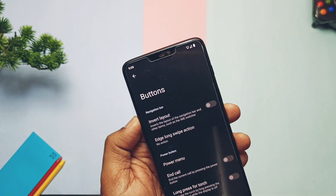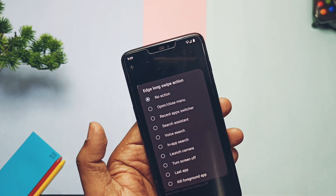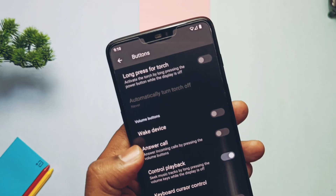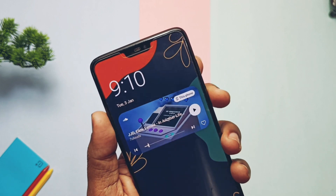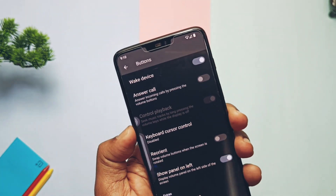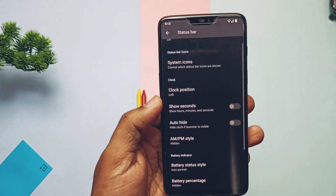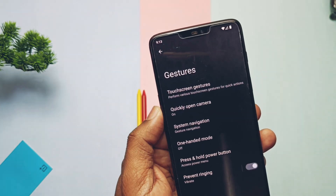Under Settings and Buttons, there's a new option for the edge long swipe — you can add different activities from the list and use them by long-swiping the back gesture. Volume rocker wake-up toggle is available and working. Volume panel left/right toggle is also available. All the basic customizations for the status bar and gestures are available under the Status Bar and Gestures tab.